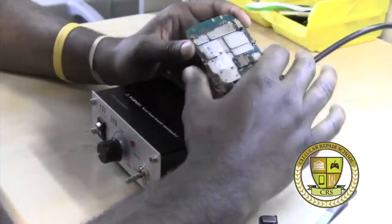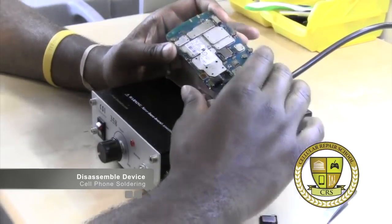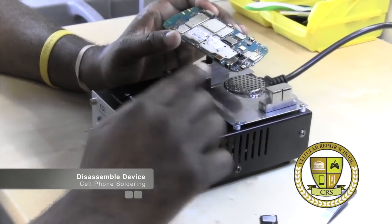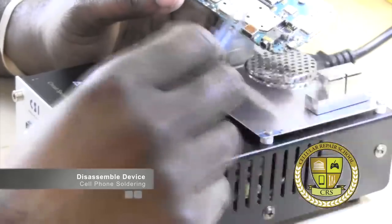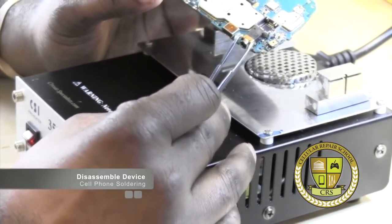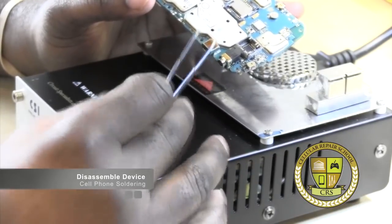So what we're going to do now is disassemble this phone. We've totally disassembled our unit, and now we're going to remove our charging port. Our charging port is located right here as you can see. Let me zoom in so you get an up-close look. We have our headphone jack — our audio jack — really close to our charging port.